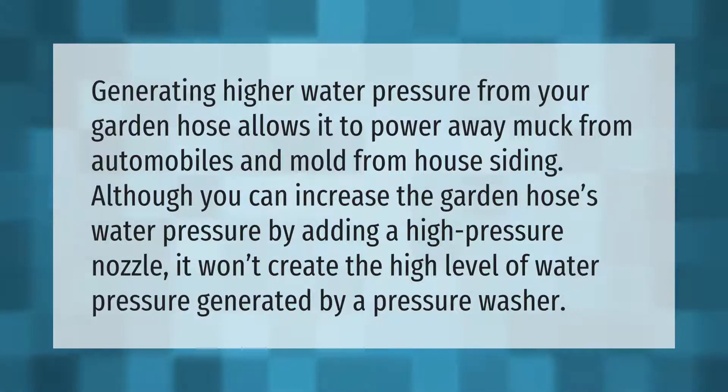Generating higher water pressure from your garden hose allows it to power away muck from automobiles and mold from house siding. Although you can increase the garden hose's water pressure by adding a high-pressure nozzle, it won't create the high level of water pressure generated by a pressure washer.